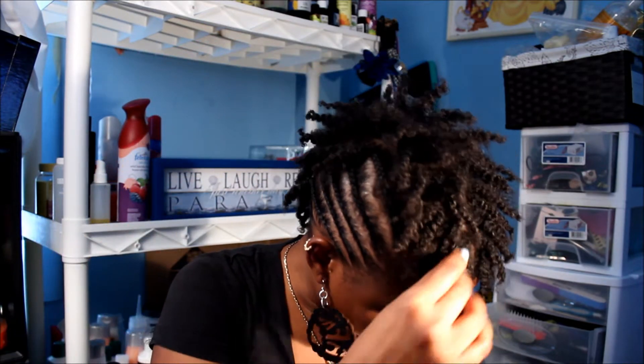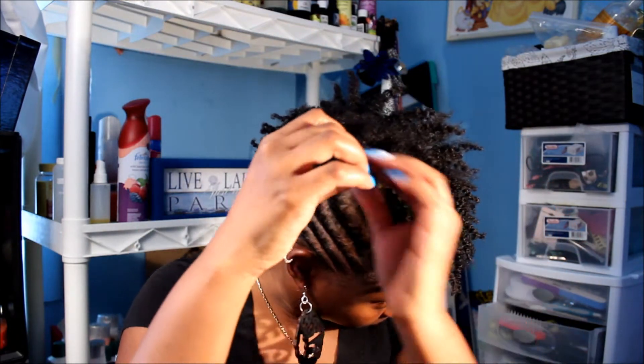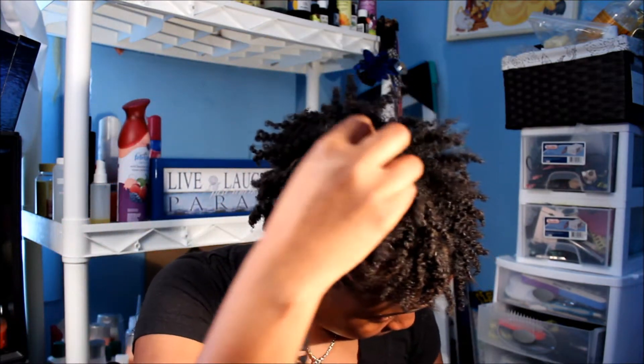I don't really separate much — I'll probably separate a couple towards the back, but that's basically it. So this is it — I fluffed it out a little bit. You guys know I leave the two in the back still twisted because there's no need to untwist those. That's my nape area, so I just like to keep those twisted.